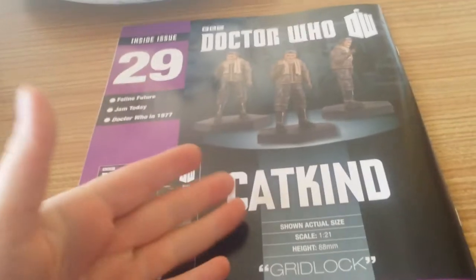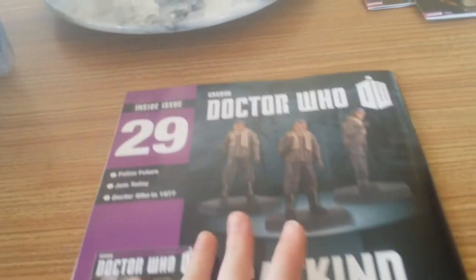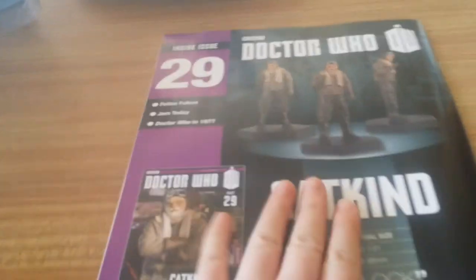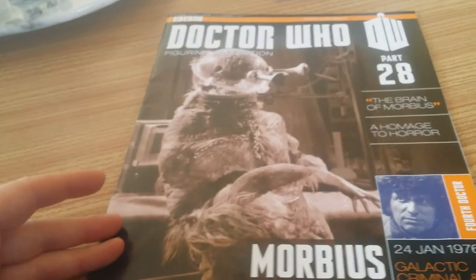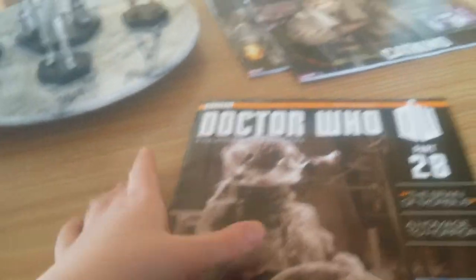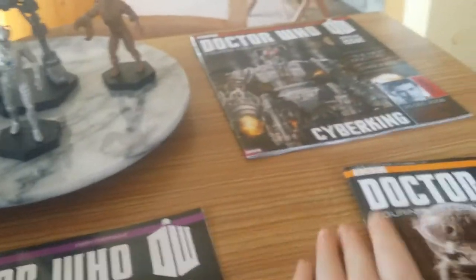Inside part 29 is the Cat Kind, also known as Zap Brannigan I believe — that was his name from the episode Gridlock. So that's Morbius, it is a classic Doctor Who monster. I'm not going to tell you any more about that because you need to find out for yourself because it is that good.